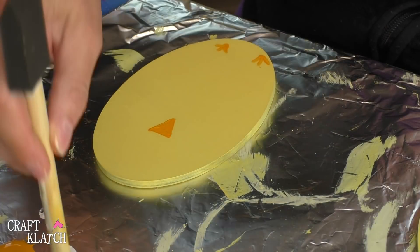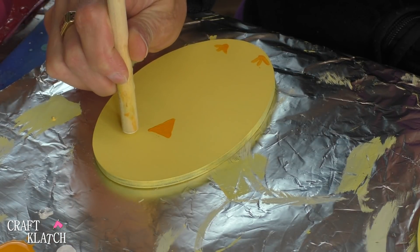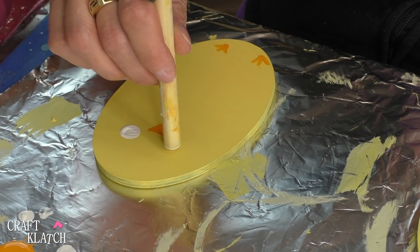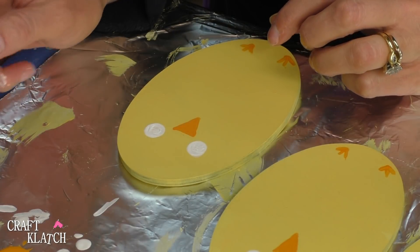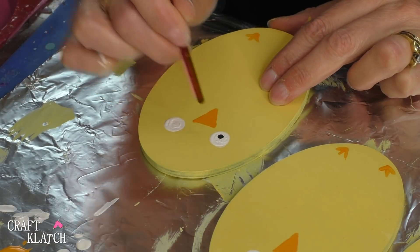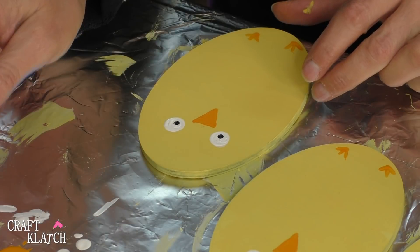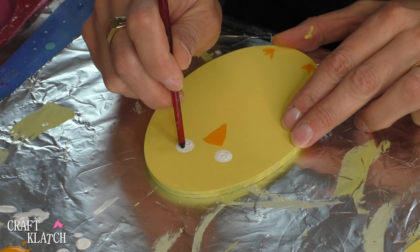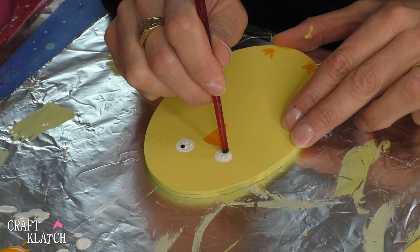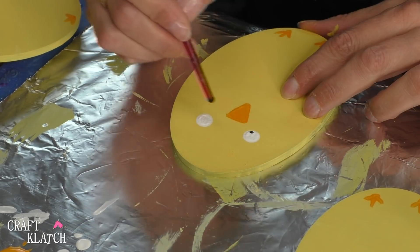Now I have the end of a paintbrush and I'm just going to dip it into some white paint and add eyes. With the back of a smaller brush you can just add a little black pupil. You can put it anywhere you want — he could be looking forward, this guy might be a little confused, this guy's just looking up, and this guy's a little cross-eyed.